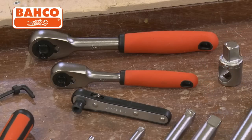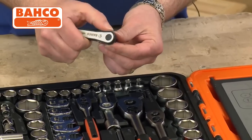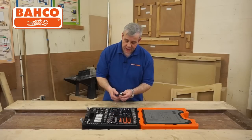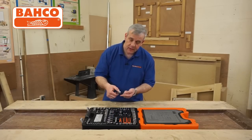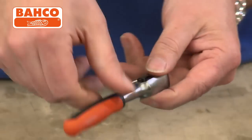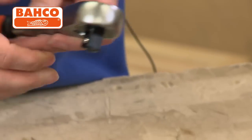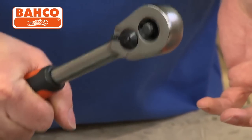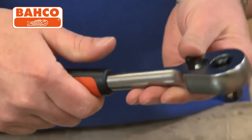Ratchets. You've got a tiny little ratchet there for your screwdriver bits — very easy, fold and reverse on that. You've got your quarter inch ratchet. All of the ratchets here have got the push button release, so all the sockets are held very firmly. Then there's a 3/8th ratchet and a half inch ratchet. The grips are buy material so you don't slip even if your hands are oily — that's an important safety feature.